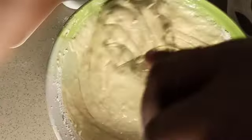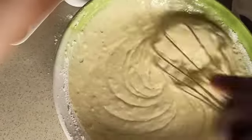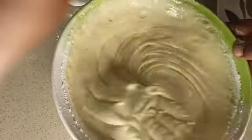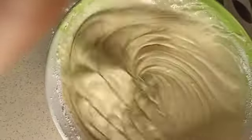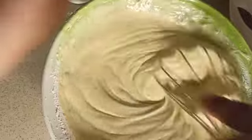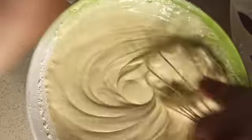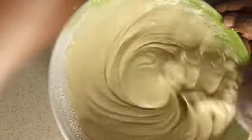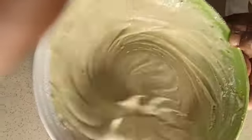As you can see, I'm adding the all-purpose flour, baking powder, and baking soda bit by bit. After mixing, mix for about five minutes — make sure you mix very well. After mixing we start baking. This is very simple to make: a homemade tea cake you can eat in the morning for breakfast. We'll be baking with gas on our stove as usual.